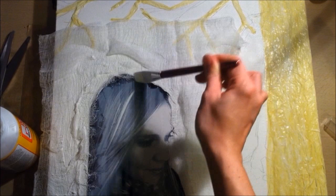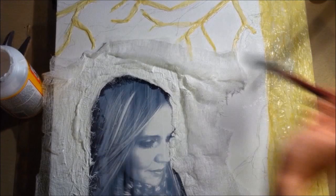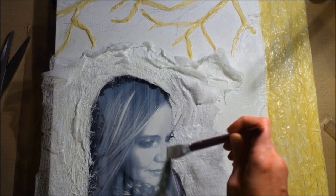Right now I'm just sealing down the cheesecloth with Mod Podge, bringing in the edges to make it crinkled and wavy, using my fingers to scrunch it up. When that dries, it just has this amazing texture to it.